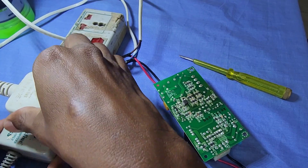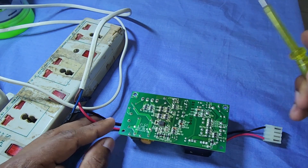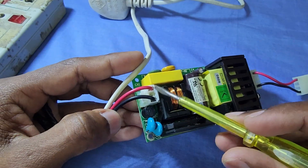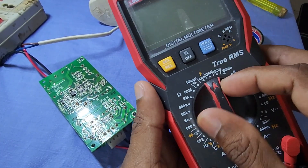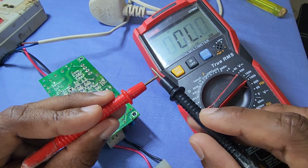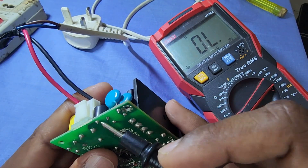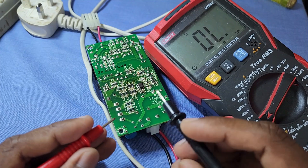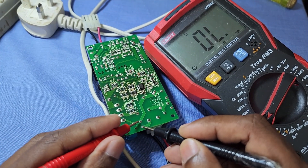Let's disconnect the power supply and find out the issue. Before touching the PCB, make sure that we discharge the main filter capacitor. We can start checking the components from the input side. Put the multimeter into continuity mode. The main input is connected to the fuse — let's check the fuse. We can see there is no continuity on the fuse; the fuse is blown.